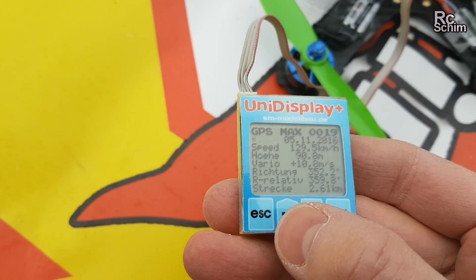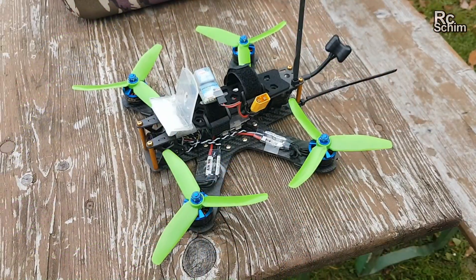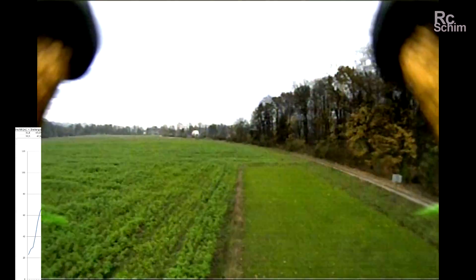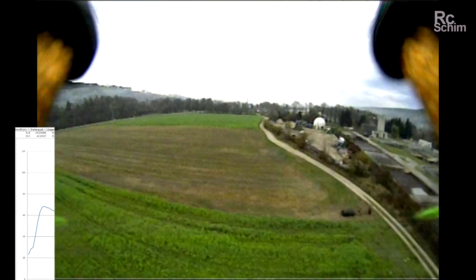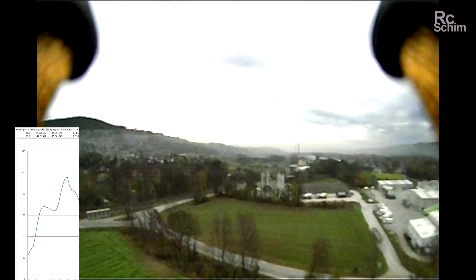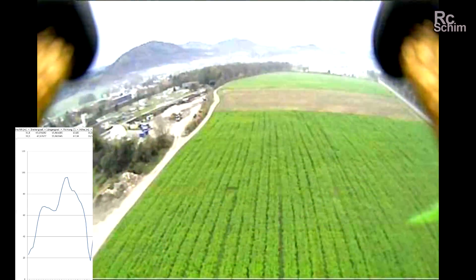Top speed of 129 kilometers per hour — that's just as fast as my Vortex was. Now trying with the tri-blade props. The three-bladed props are so nice — I can definitely tell the difference from the two-bladed ones. It feels so much smoother in the air.